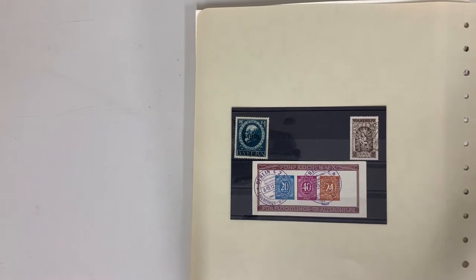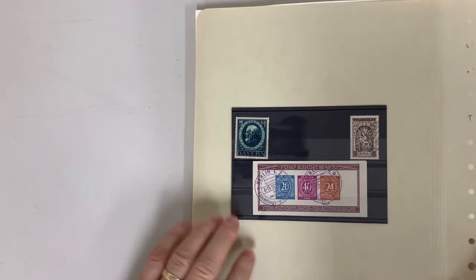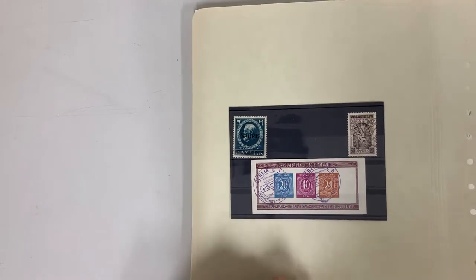This is auction sale 240, video file for lot 1133, the first of the nine German collections in the sale. These are the stamps illustrated in our catalogue.